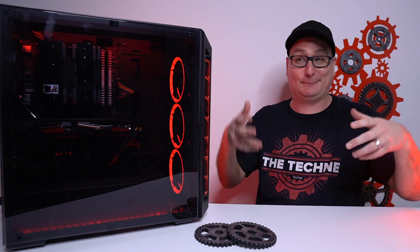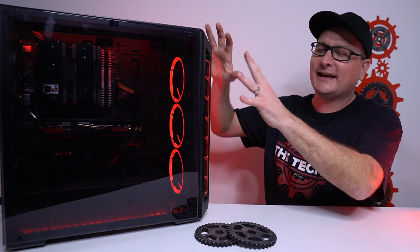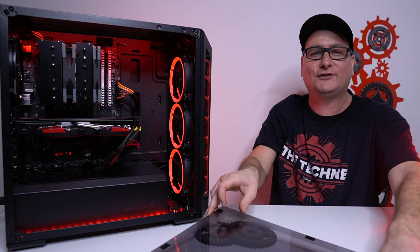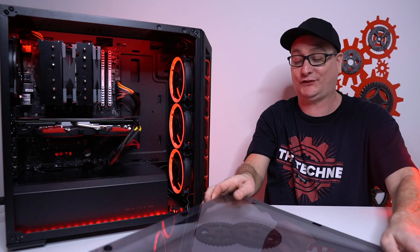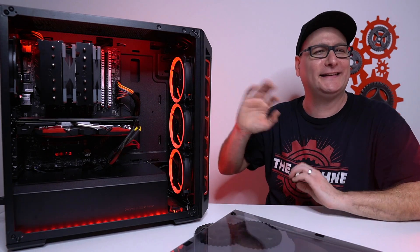We can get wire covers off Amazon for probably five to ten bucks, easy. But going back to the case, the glass is tinted so you get that little touch of black and red in there. When you take it off, you can actually see the colors of the wires. With the tinted glass, it really hides them, so it's not really necessary to get covers. But if you wanted to, that's an easy fix.